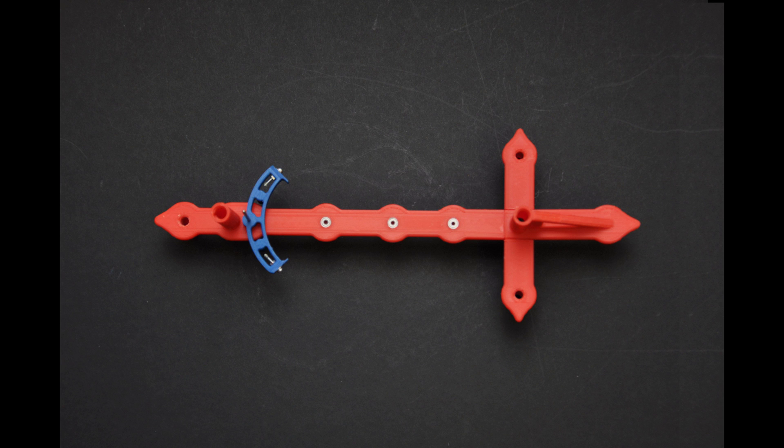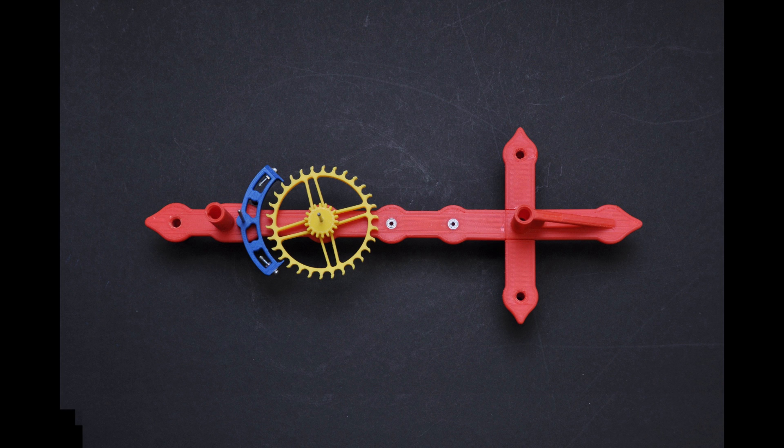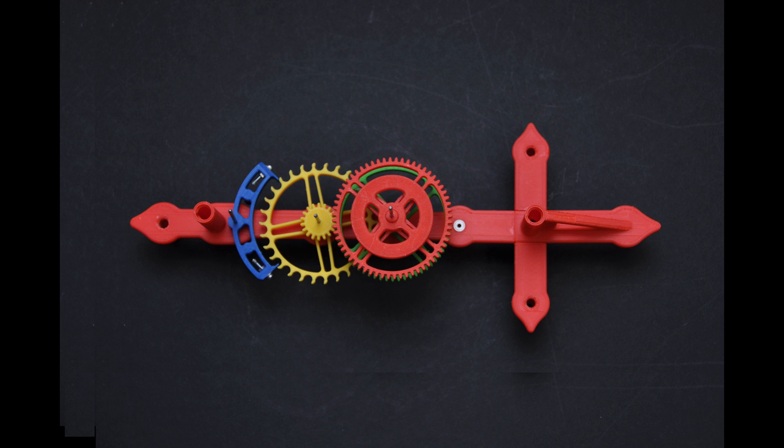The escapement is the first part to be fitted to the back frame by sliding the shaft through the bearing. The escape wheel is pushed in next, followed by the red drive gear. Make sure to fit the green gear behind with the smaller gear touching the red drive gear, and finally the green spacer at the back.